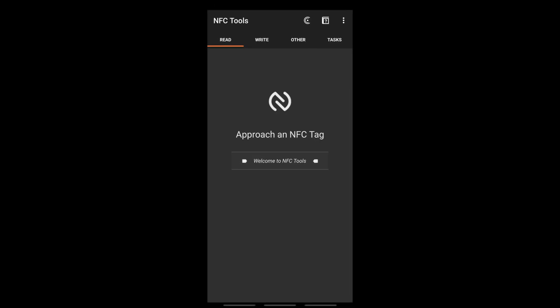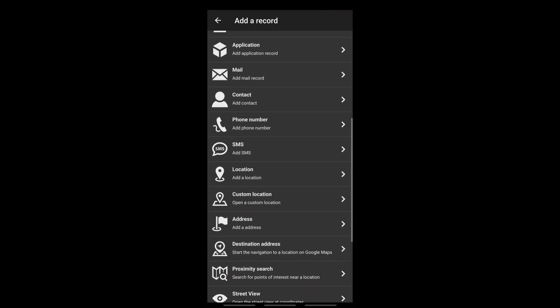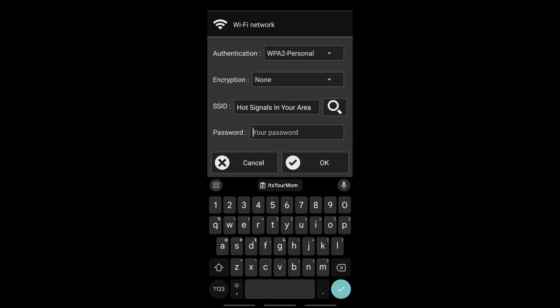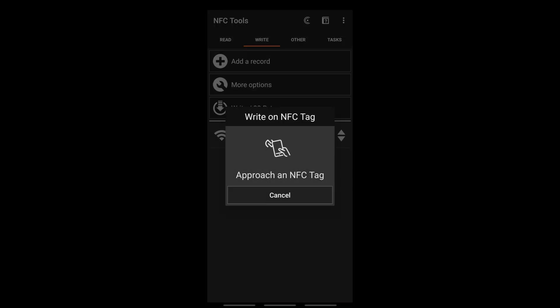We're going to be using NFC Tools on Android for this. We go ahead and go to Write, then Add a Record, and find Wi-Fi Network. Set the authentication to WPA2 Personal. The SSID is 'Hot Signals in Your Area.' Enter the password and press OK. Then press Write and it will say 'approach an NFC sticker.' Place your phone on the sticker and the write is complete.